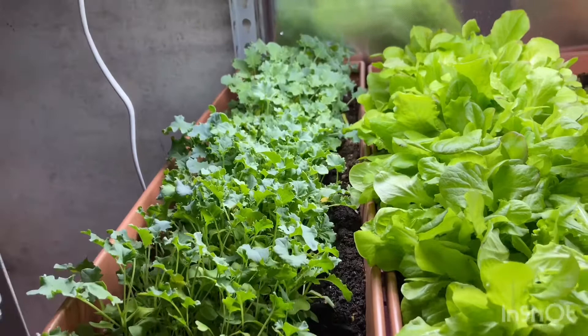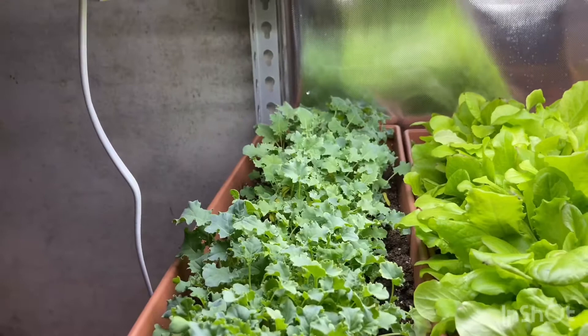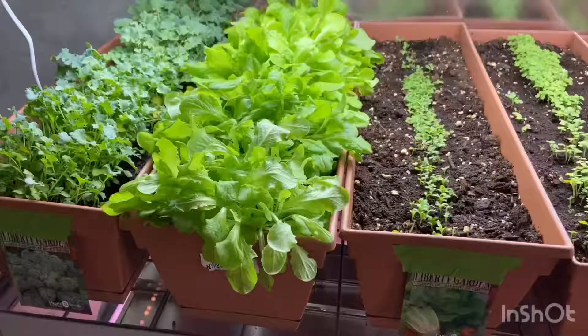Over here is my kale. I'm trying to see how well kale does in containers. It's 30 days in — same as the buttercrunch — and so far it's doing really well. I'll maybe wait another week or two before I take a cutting and see if it grows back. But all this is just an experiment; I've got lots to learn and more things to do.